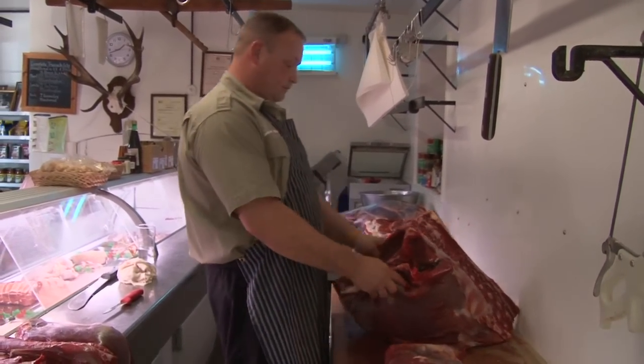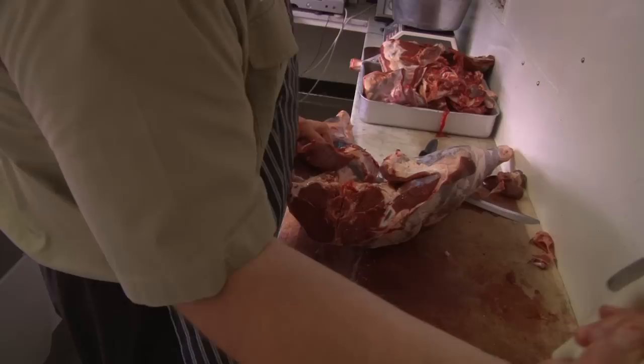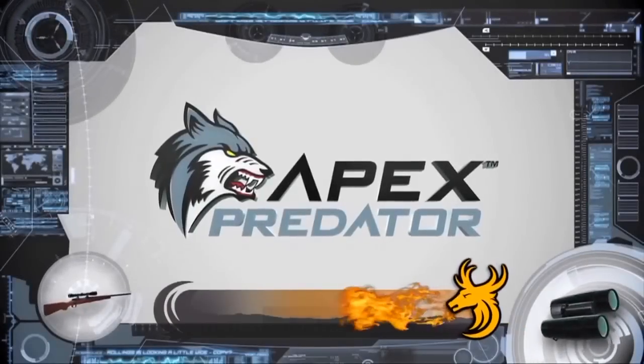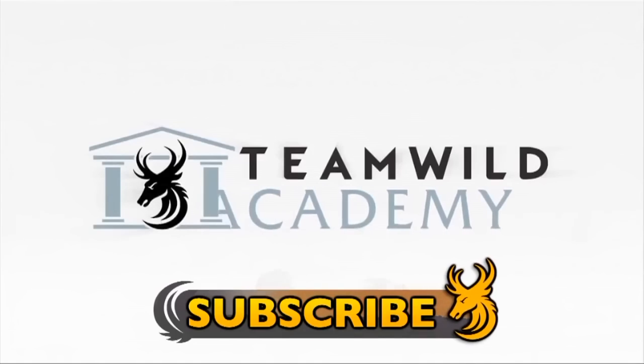Okay, so that's the loins done. Tune in next week to Team Wilds Carnivore to see part three of my Red Stag Butchery Masterclass. Subscribe to Team Wild TV for the best hunting, air gun, gear and tutorial videos on YouTube.